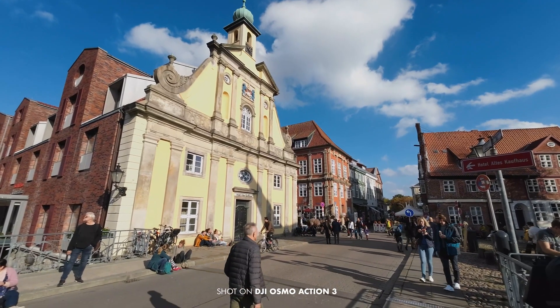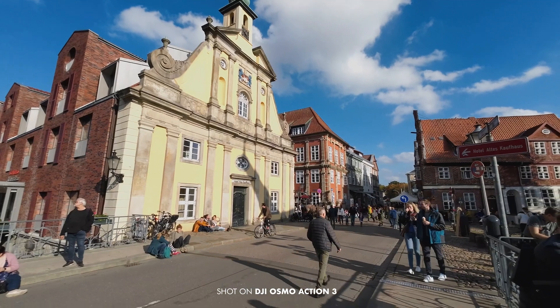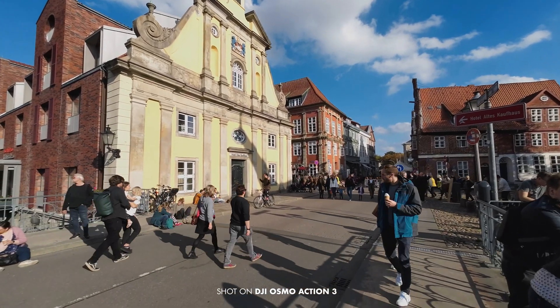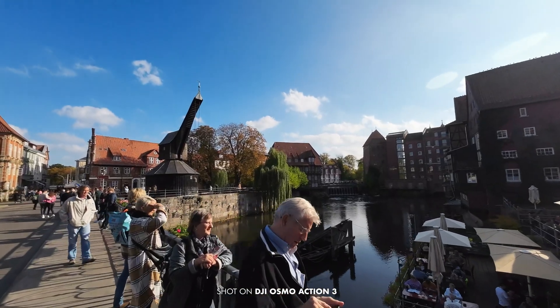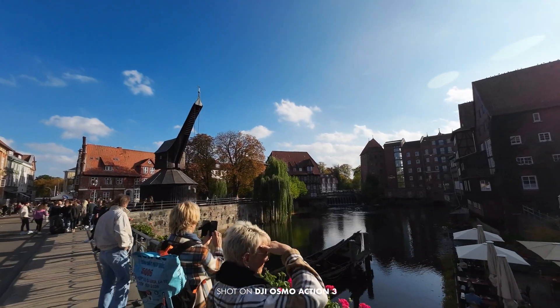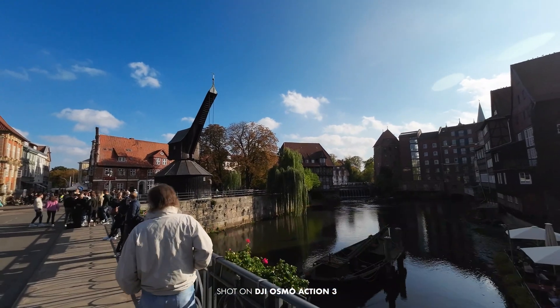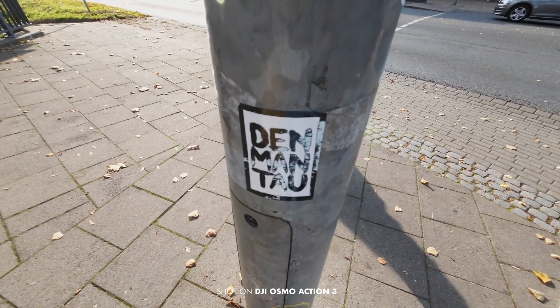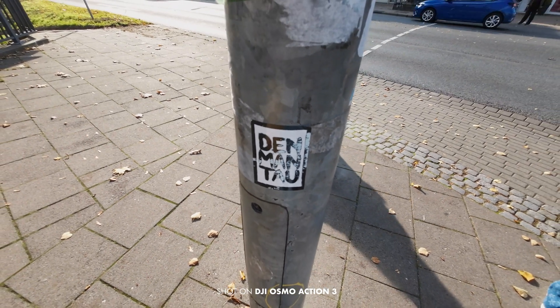Unfortunately, the weather was a bit different, so it's not so easy to compare with the last footage. But I can say that there's some kind of improvement of the overall image quality. The image has a lot more sharpness.